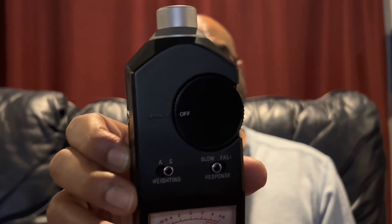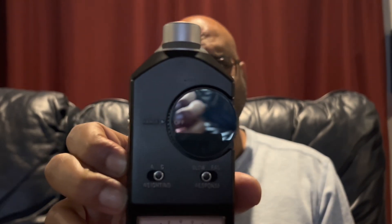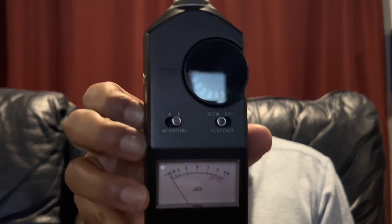For an SPL meter, I use my old faithful — it's a Radio Shack analog SPL meter that I purchased years ago, around 2006 from Radio Shack. I love it, I still have it, and it is still running, it still works.